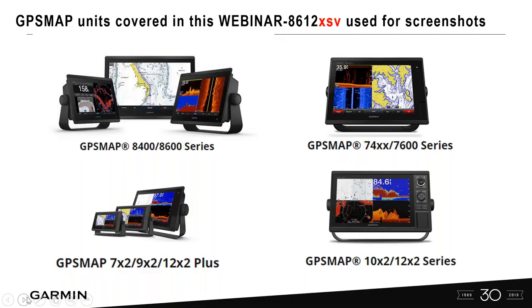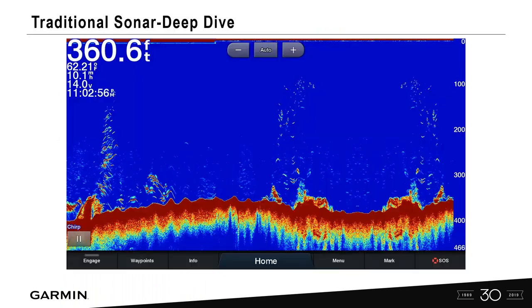Let's get into the series and look at the units we're going to be covering — the 8600, 7600, pretty much all of the current GPS map series. XSV units just mean that sonar is built into it. Remember, Garmin is an easy unit to use and straight out of the box, all of the auto settings is really where you want to start. But this allows you to customize your sonar to see the bottom a little better and separate those fish a little better.